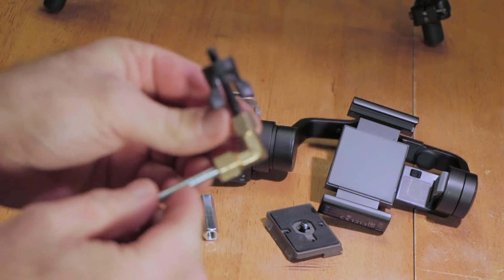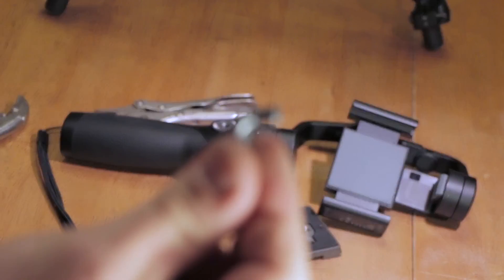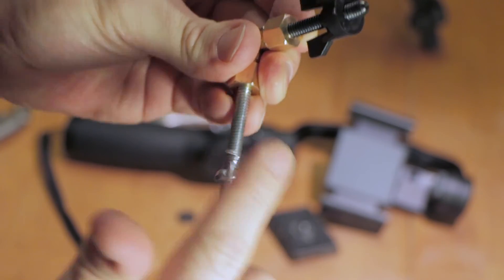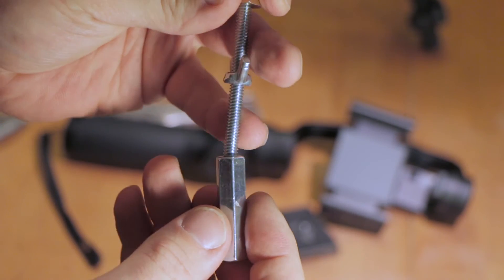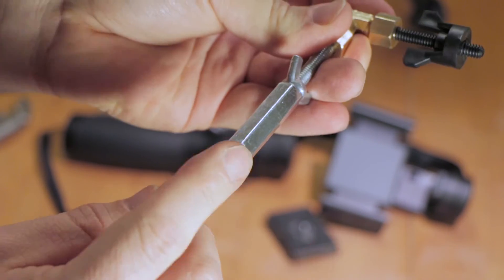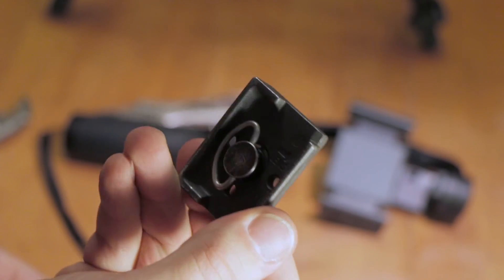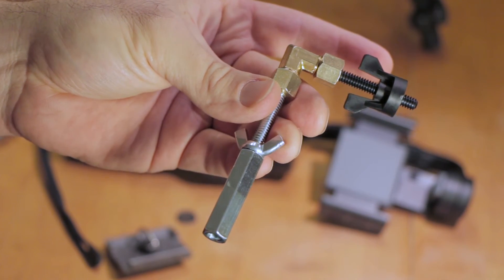Take the wing nut and put it onto the three-inch all thread, then take the quarter-twenty coupler nut and screw it onto the end of the three-inch all thread. Screw it on as far as you want, leaving enough room at the bottom to connect to your tripod.